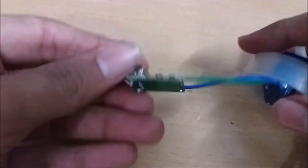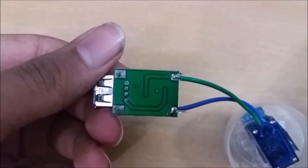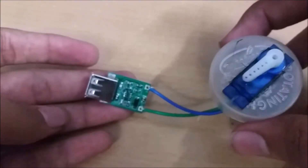Now solder two wires from the servo motor to the circuit input terminals. Before soldering, check the positive and negative terminals properly. Put a double-sided tape inside the container, take the circuit and close the container.